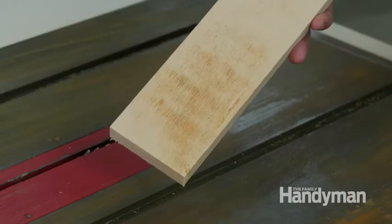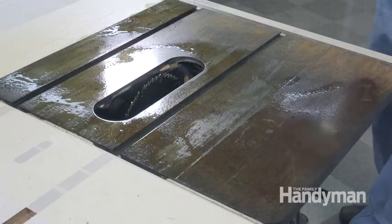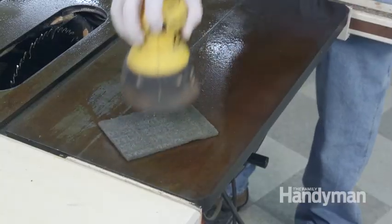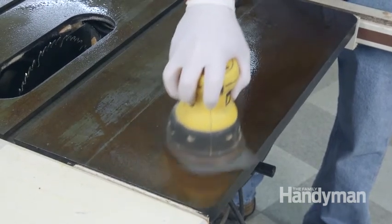I'll show you how to get rid of that rust and how to keep it rust free and super slippery for a very long time. Spray the surface with rust penetrant — the same stuff you'll use to free up rusty nuts and bolts. Make sure everything is coated and then let it set for a half hour or so. Rest a random orbital sander onto a scotch-brite pad and start scrubbing away at that rust.